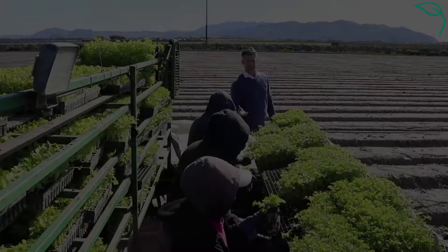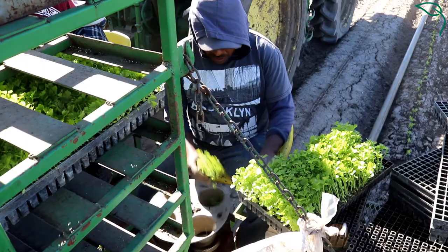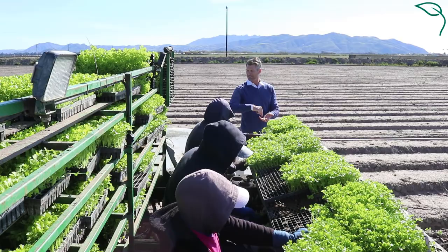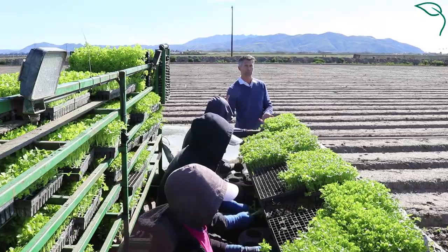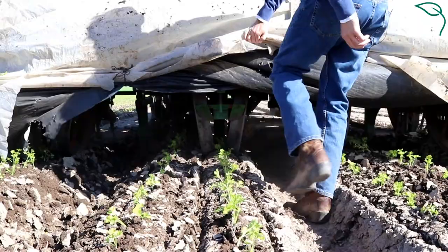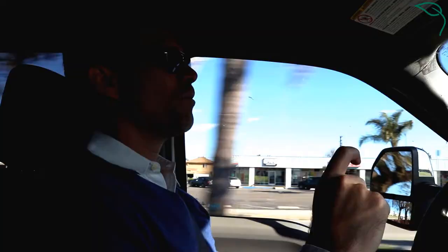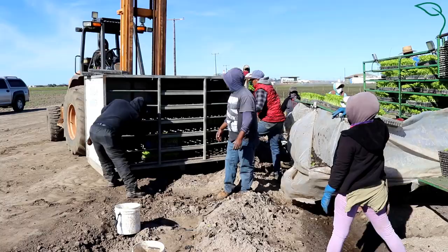These mechanical 4000s and 5000s — we've been transplanting with them for decades. Each has transplanted tens of thousands of acres. The way it works is the workers are pulling the plugs out of the tray and dropping them in a carousel. The carousel is either driven by a sprocket based on the speed the machine's going through the field, or a hydraulic pump that we can adjust. The carousel then feeds a shoe, and the shoe places a cavity in the field and the celery transplant falls into that cavity through the shoe into the soil.